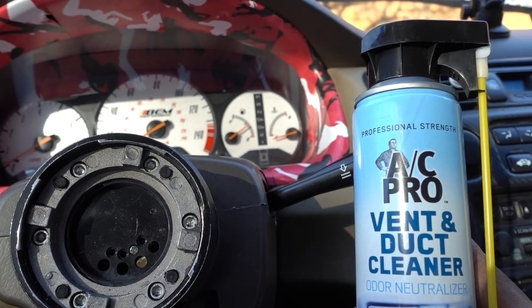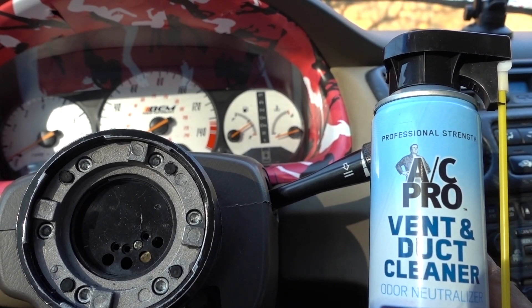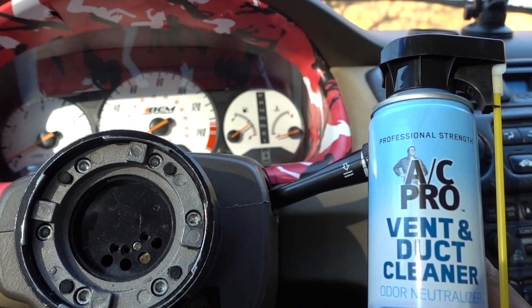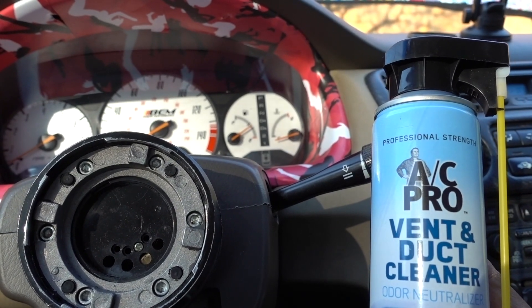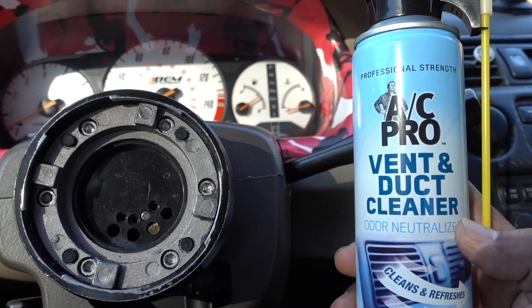In some ACs you're gonna have a bad odor. In this case I don't have a bad odor, but I still want to clean it and make sure everything is clean. One thing you can do is replace your cabin air filter as well, and if you still have a bad odor, this is a way to do it. I got this from the place I work.